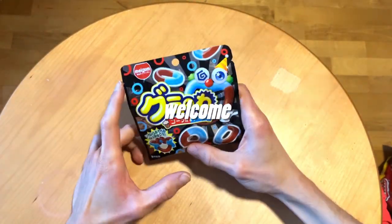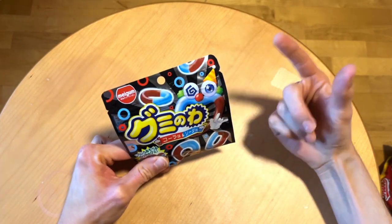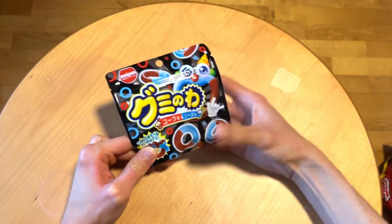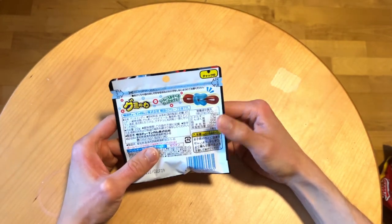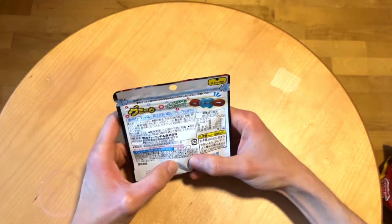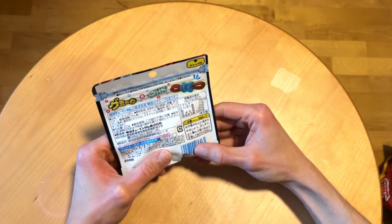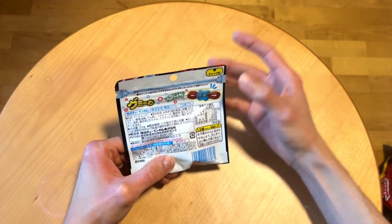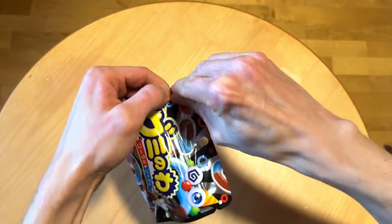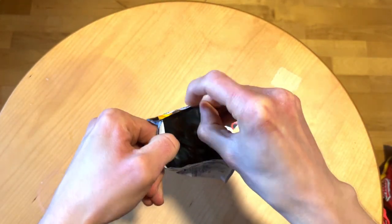Welcome! Today we're gonna start checking out these Japanese candies. We have the Mei gum cola and soda flavored gummy candies. An especially interesting thing is that the packaging mentions you can twist these. I remember being told you should not play with your food, but they are encouraging it here, so why don't we try it out?